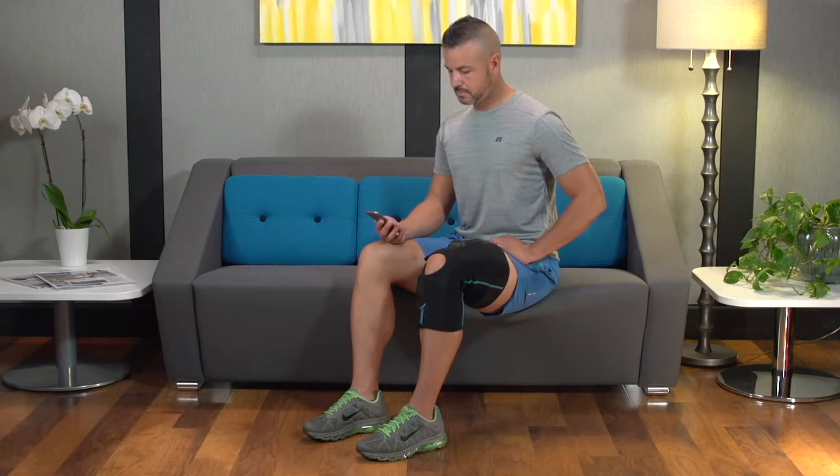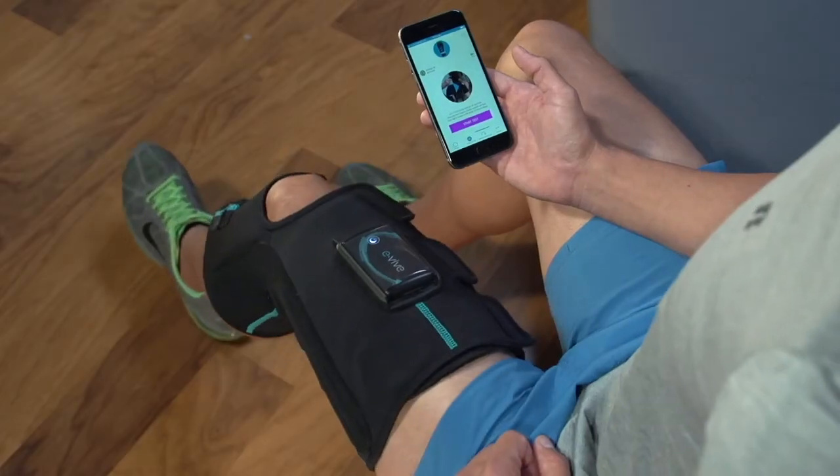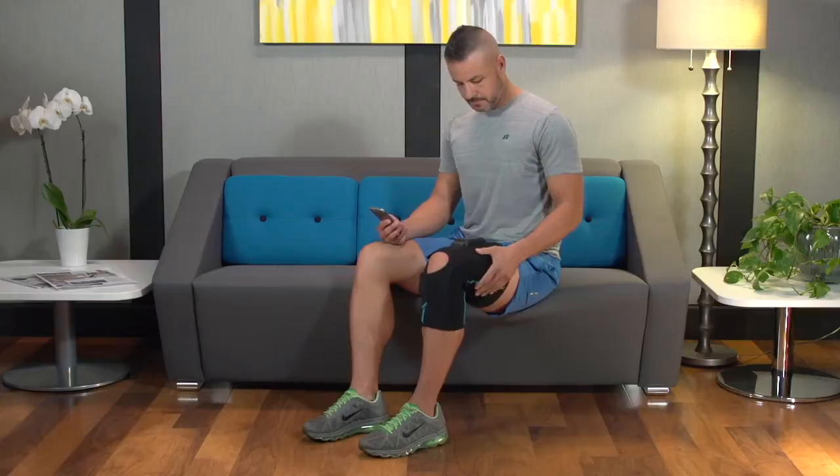To begin the range of motion test, first be seated at the edge of a chair where your knee can extend and bend comfortably. It is important that the garment be adequately secured to your leg as described in previous videos.